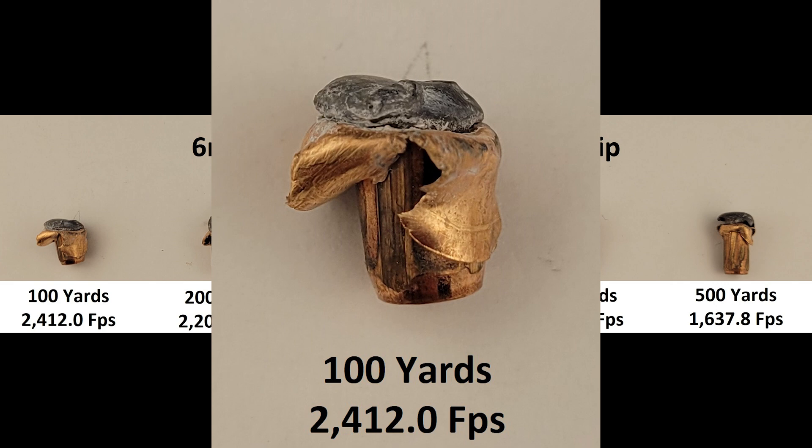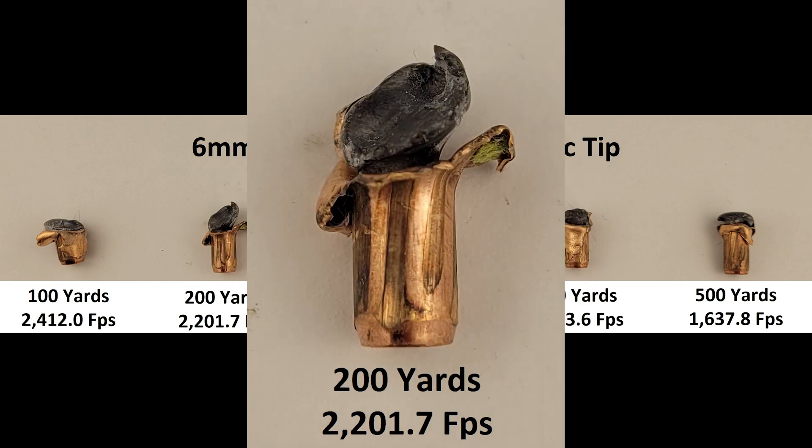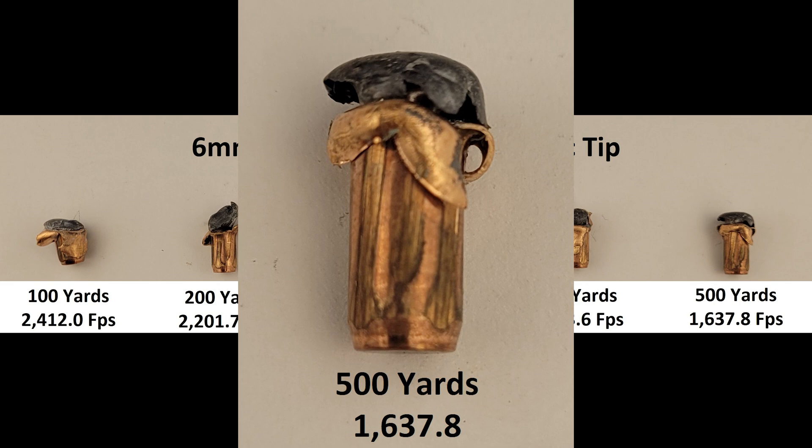The lead smooshed in on itself exactly like we'd expect a non-bonded controlled expansion round to do. At 200, this bullet may have tumbled a bit — the mushrooming isn't as flat as the 100-yard sample, but it did an excellent job of transferring energy to the targets. The 300 has nice rounded edges, consistent with a solid center punch on the jugs, giving way to good expansion. 400's a little goofy — the jacket opened up well but the core didn't expand as fully as the earlier ranges, and we may have lost a bit more lead upon impact. 500 has acceptable expansion, great core retention, with no major jacket separation.